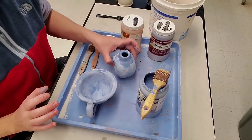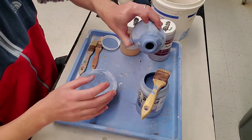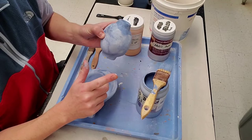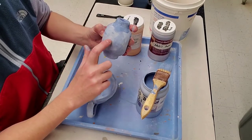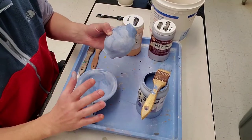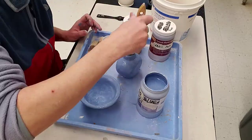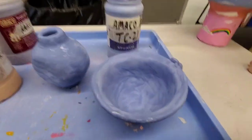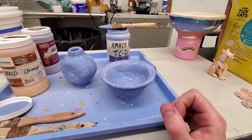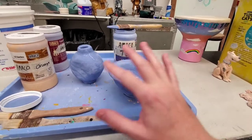I've got the first coat on both of these. I couldn't reach a paintbrush inside one of them, so I poured the glaze in, swirled it around, flipped it over, and poured the excess back out — you only have to do that once because it puts a pretty thick coat on there. With brushing, one coat won't be enough because you'll see the brush strokes and thin areas. To get a nice solid blue, I'm going to need at least two, maybe three coats.